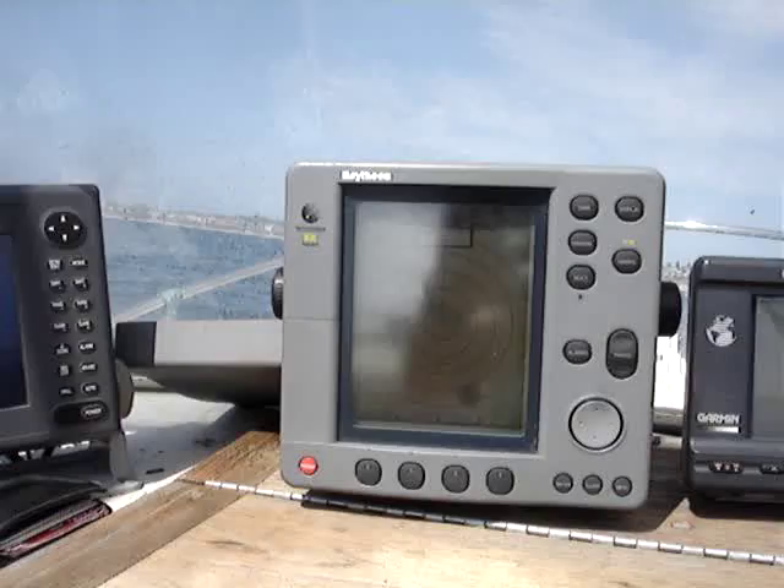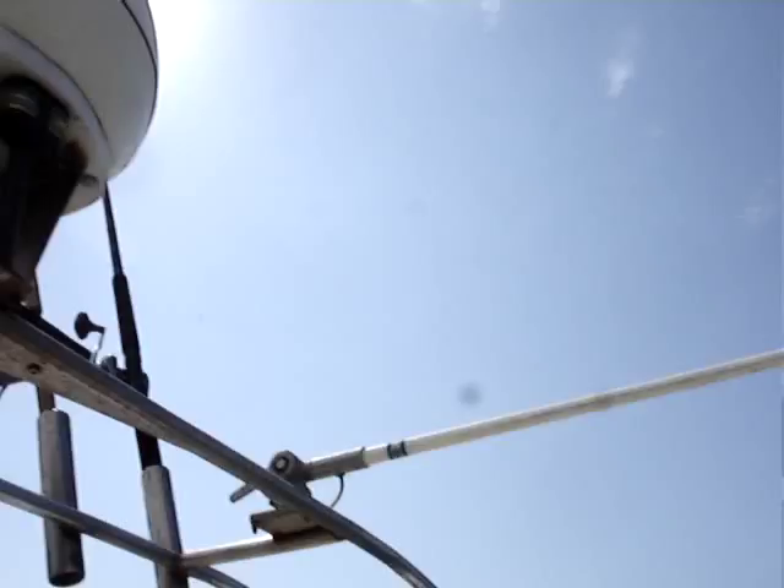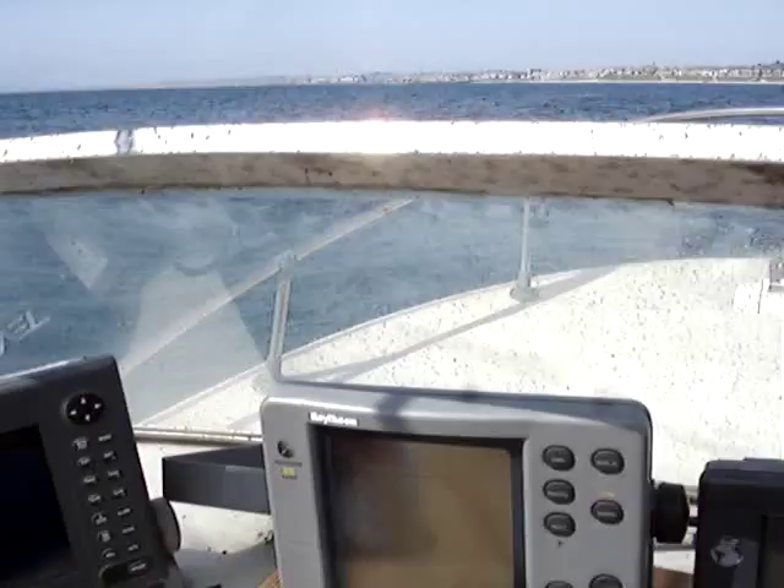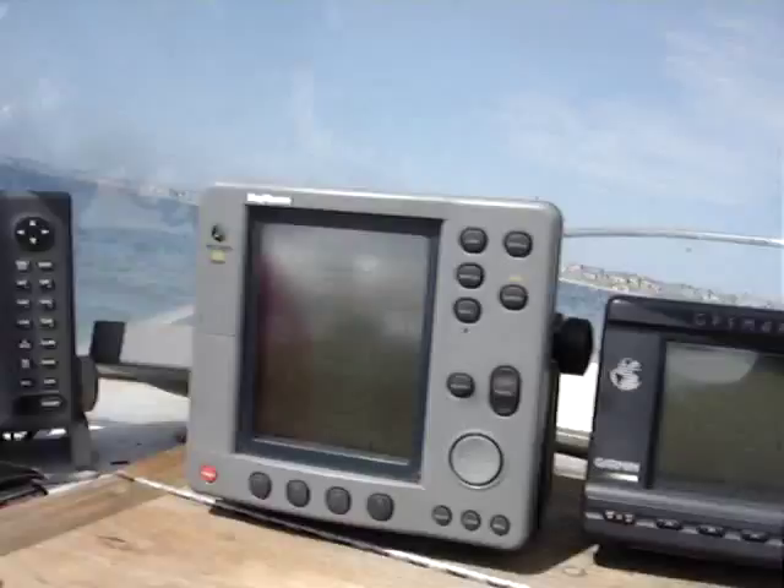It's got a GPS map, Garmin, Raytheon radar — 24-mile — but the upper unit, I don't think this thing is working right now. I've got to look into it. I'm not getting any readout. Dual color Furuno fish finder.